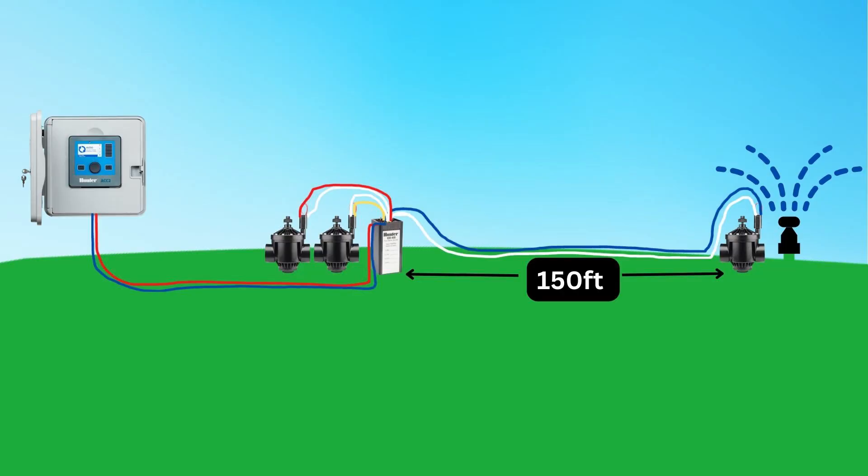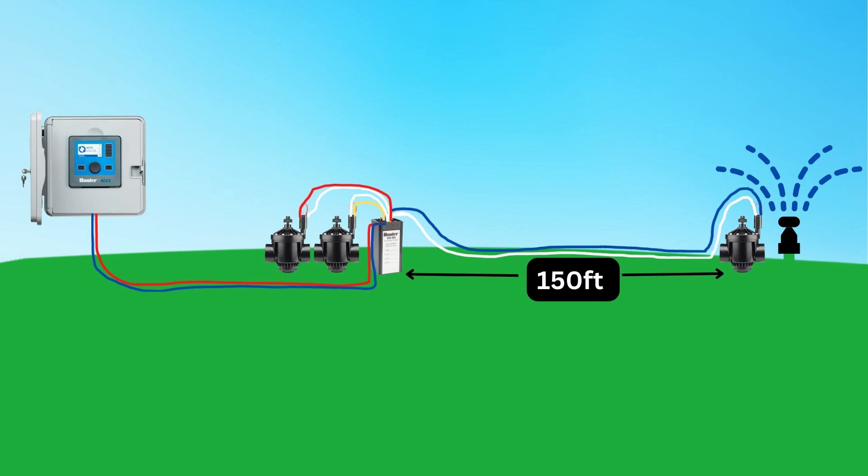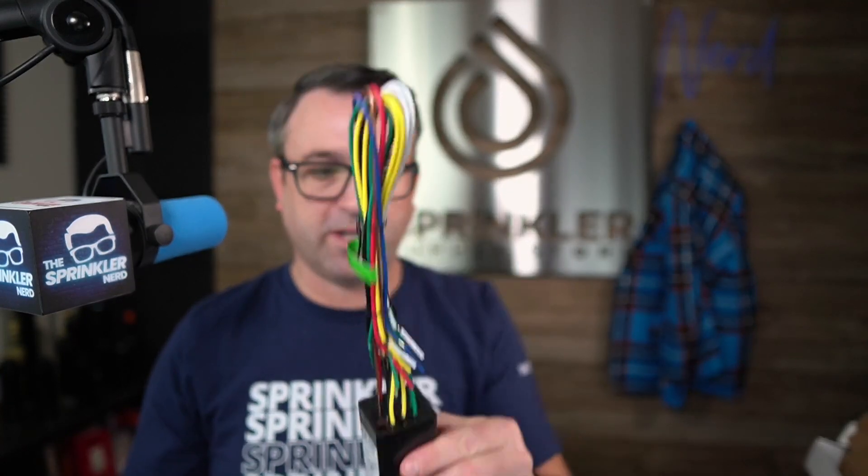It's only designed for ACC2 and the legacy Hunter 99D controller. You can put this decoder up to 10,000 feet away from the controller — that's why it's listed as long distance, as this is the furthest you can place any decoder on Hunter's system with the ICDs and the ACC2. As it relates to your valve, you can hook your valve up to 150 feet away from this decoder. So if you have only one valve in the box, you could put the four-station decoder in box number one and then run jumper wires to other boxes, with the solenoid up to 150 feet away from the decoder.